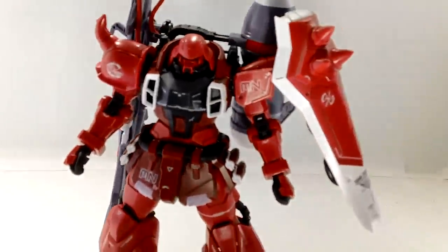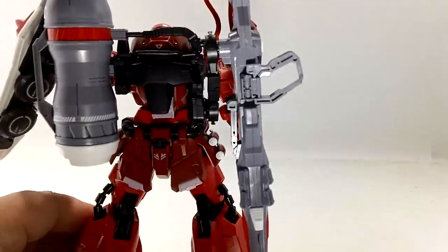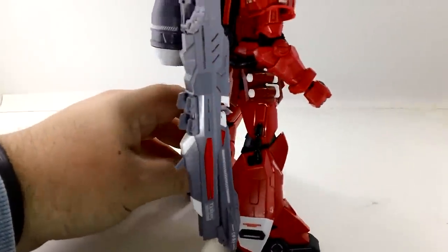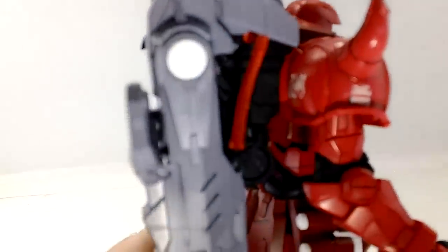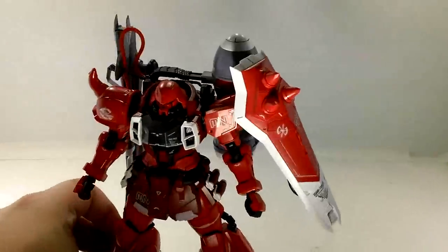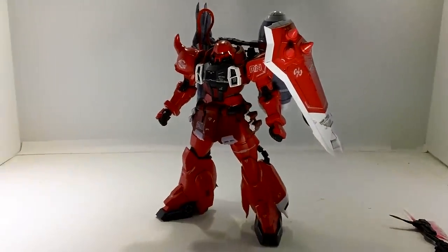Now the backpack. Yep, this is Seed Destiny — every Seed Destiny kit has a gigantic backpack, and this is no exception. Giant tank on the back, monstrosity gun with cables. This looks like it weighs a bloody ton, but it really doesn't. The gun, as big as it is, weighs nothing. That big tank is of course hollow — it's only made of a few pieces, very simple. Does it add some weight to the back? Yeah, but it's far from a problem.